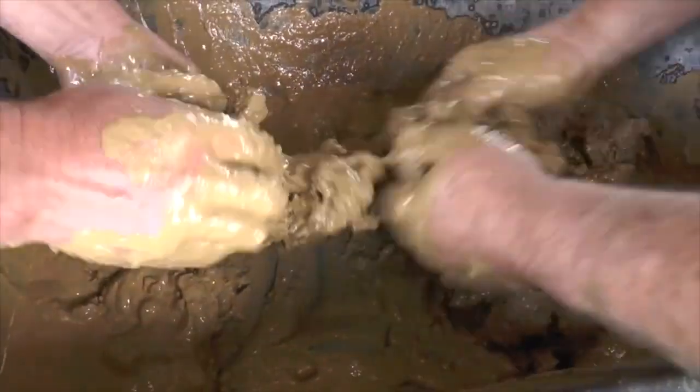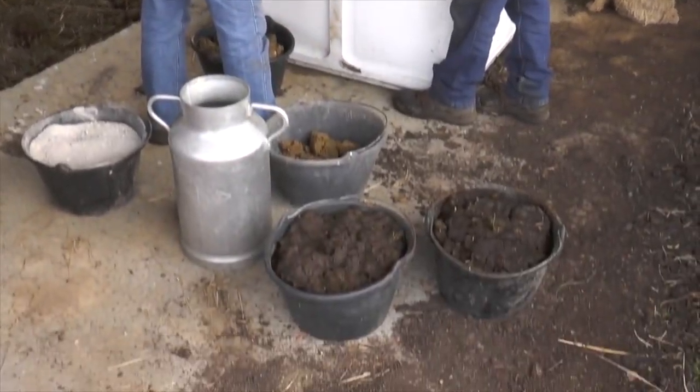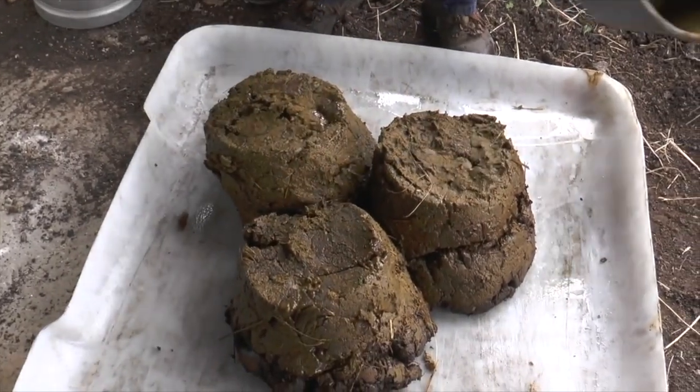Once the earth is broken up into smaller, finer pieces, it can then be mixed with the three buckets of cow dung.